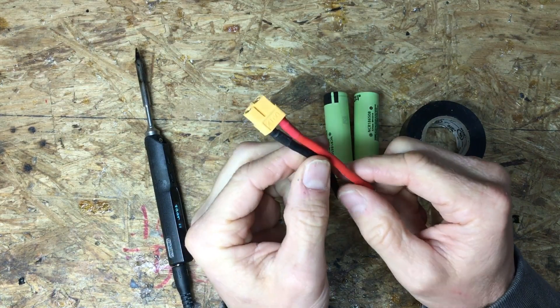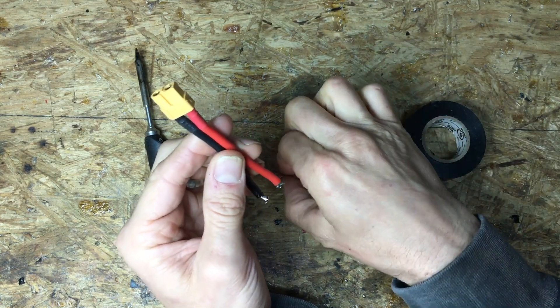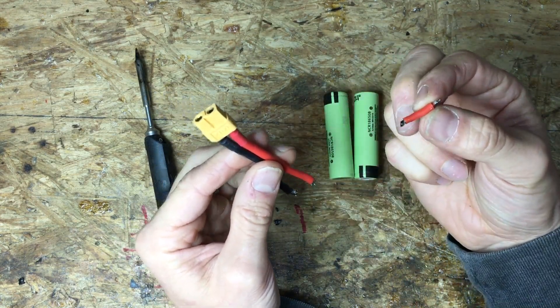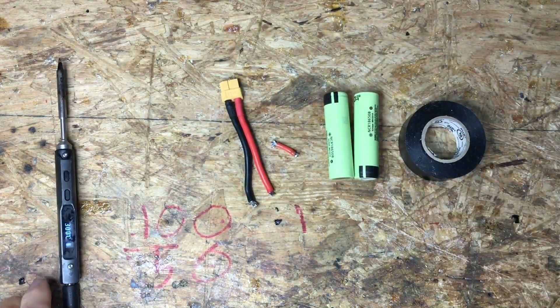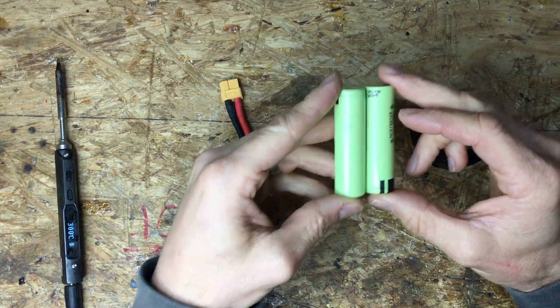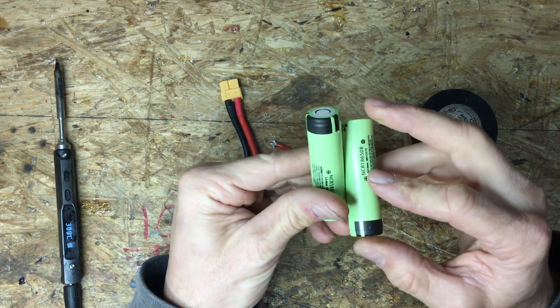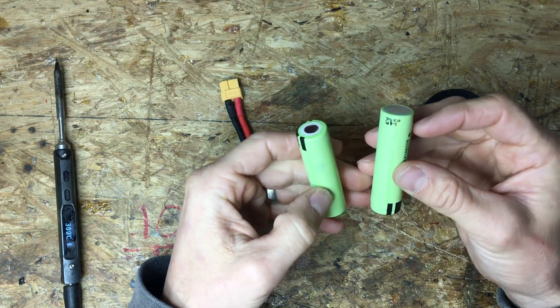You can either order a pigtail — I'll put a link below — and then another little piece of wire for the bottom part. We're going to put these in series. Series increases voltage; parallel increases capacity. So basically we're going to tie negative to positive.